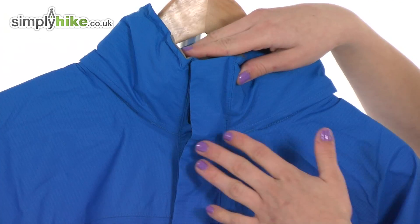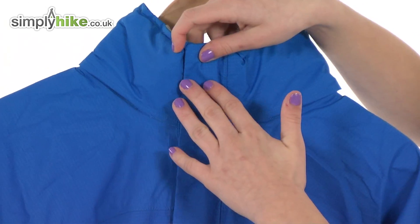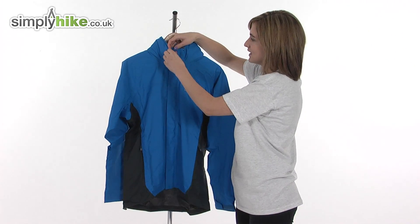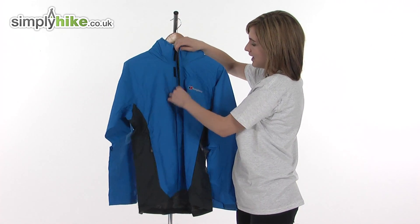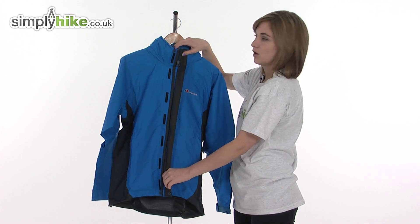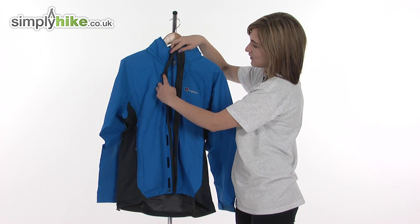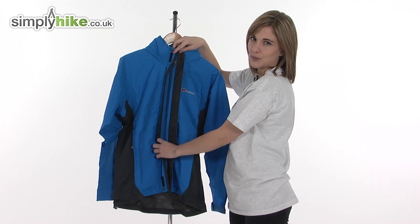Take a look at the front of the jacket. It has a nice high collar, which will stop any drafts getting driven in via the neck. It has a full length double storm baffle, fixed in place top to bottom with a popper and velcro all the way down to stop it from flapping around or coming undone. The baffle prevents wind or rain getting driven inside the jacket via the zipper, keeping you warm and dry.